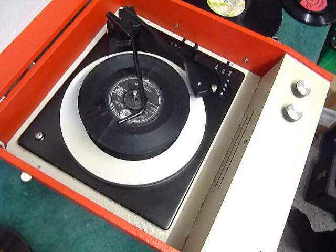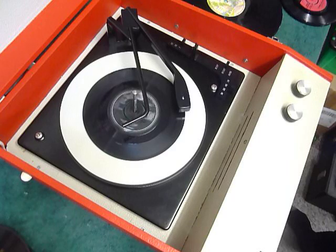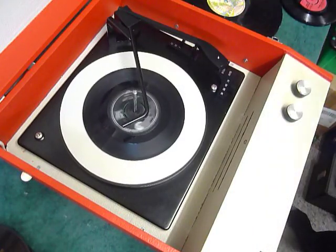I'll flick the switch to auto again to skip to the next record. So I'll just demonstrate with the start of a 12-inch record as well.